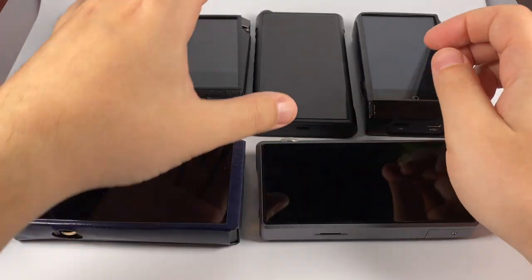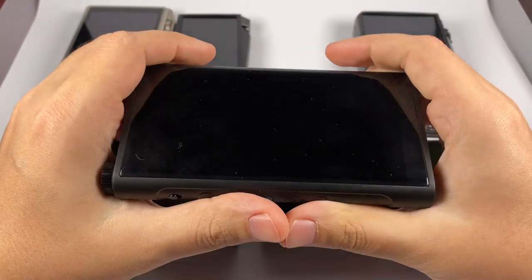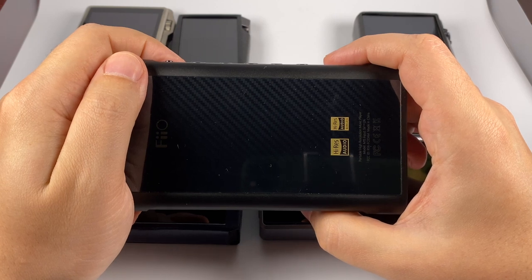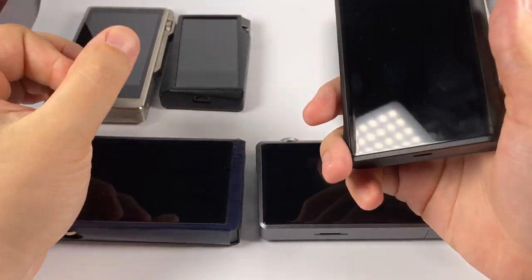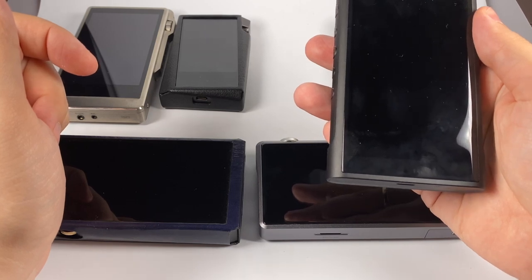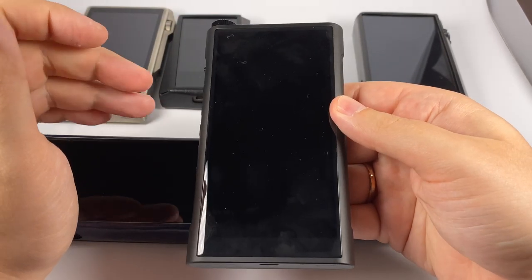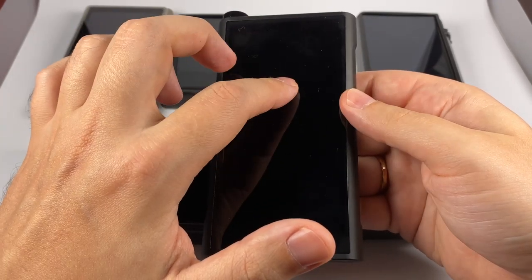Last but not least is the FiiO M15. It's a great attempt by FiiO to pack in the most advanced features possible. It uses two AK4499 chips as DACs — the most advanced Asahi Kasei chips. It has a separate chip for Bluetooth by Qualcomm, the CSR8760 or something similar, and uses XMOS as the USB interface. It features a direct mode where if you activate the DAC mode, XMOS is connected directly to the USB and then directly to the DAC and amplification stage.